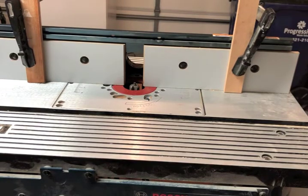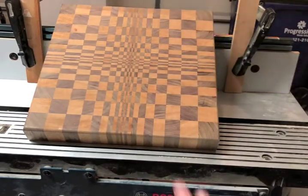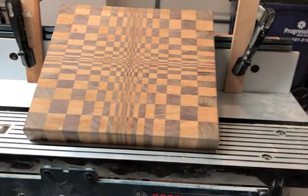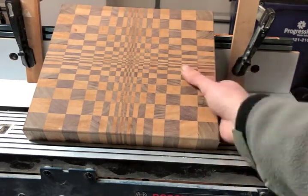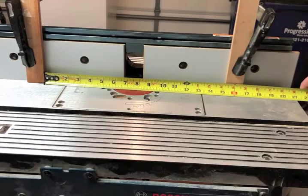If you're wondering how far apart to place your stop blocks, let me teach you a little trick. The board I'm going to be making handles on today is eleven and three-quarter inches, and my hand is approximately three and a half inches. Typically on all my cutting boards I make my handholds three and a half inches. So take the eleven and three-quarter, add your three and a half, and you're going to come up with fifteen and a quarter inches from stop block to stop block.